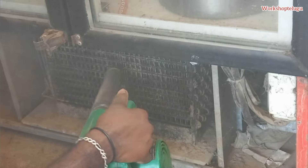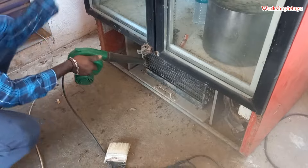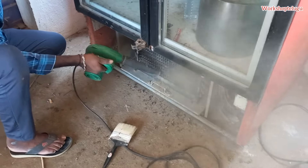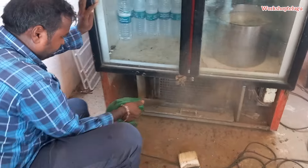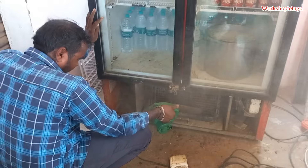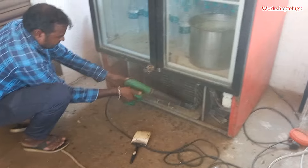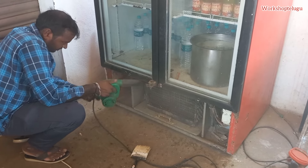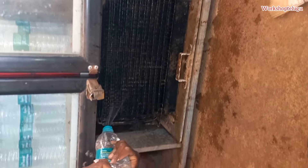This is the maintenance of the unit. We have to use the compressor as well.